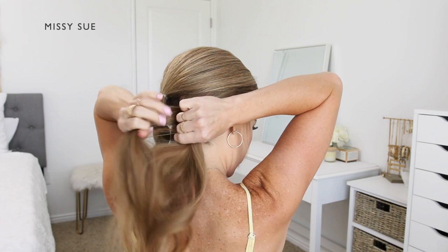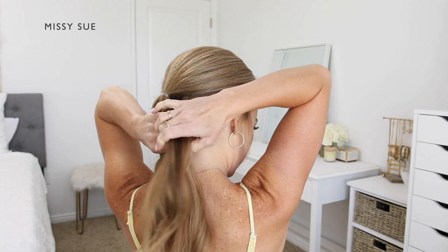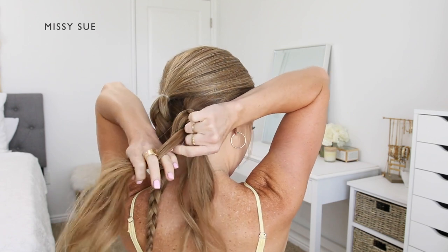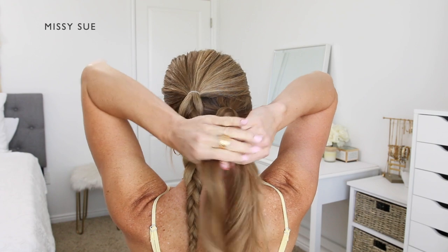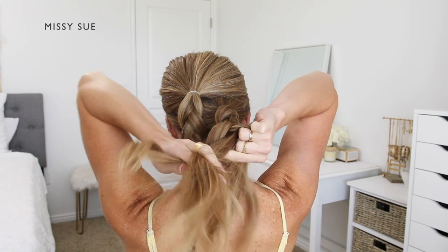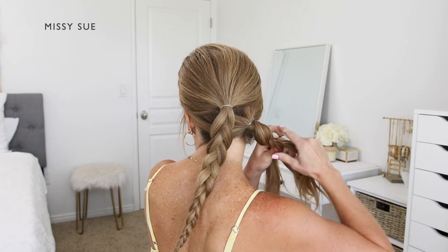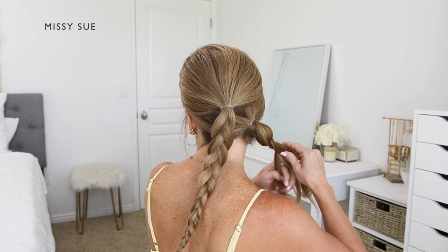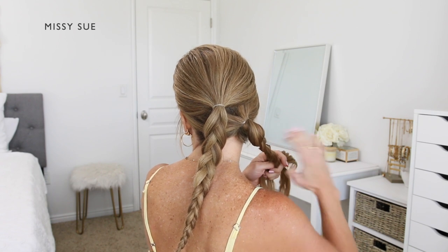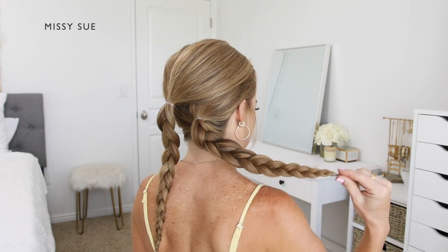Once the top braid reaches the bottom, I'm going to take a clear elastic band and tie off the end. Now I'm going to take the second lower ponytail and braid it into another three strand braid, dividing it into three sections and crossing the side strands under the middle strand, alternating between left and right, working my way down towards the ends of the hair. Once the braid reaches the ends, I tie it off with another clear elastic band.